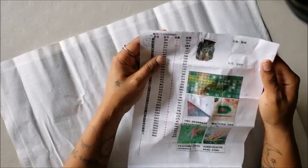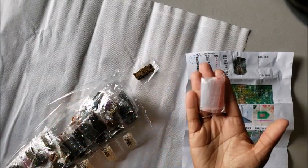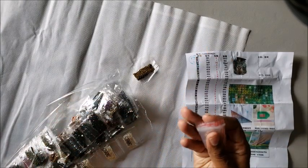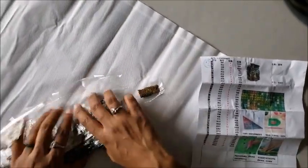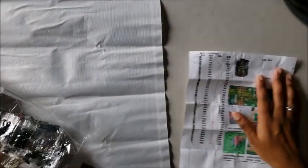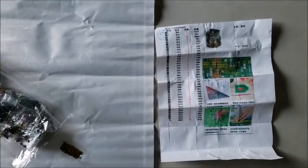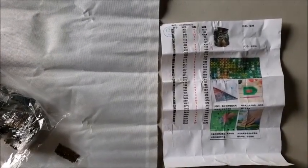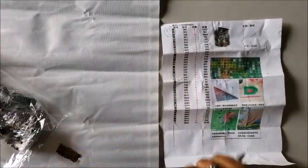The inventory sheet doesn't tell us how many colors we have, but it says it has been inspected. You guys know we're going to reinspect it anyway. We do have some baggies — not great quality baggies, but they're cheap baggies and that's fine. Let's do inventory really quick, and when I come back I'll tell you if it's all there and give you my final thoughts. Let's get this inventory done.